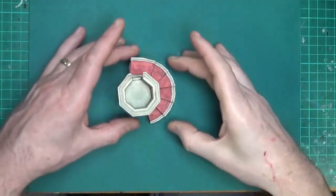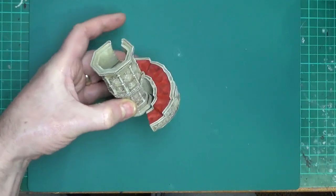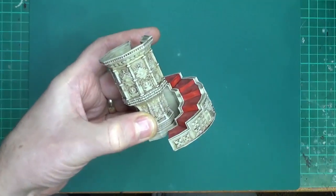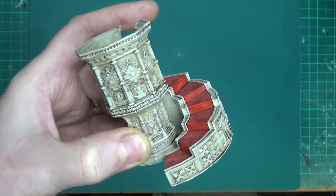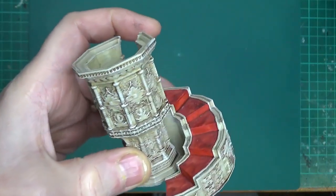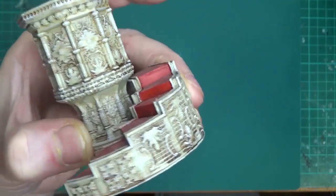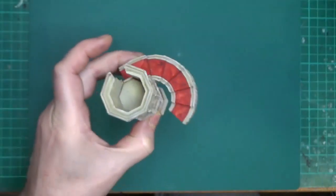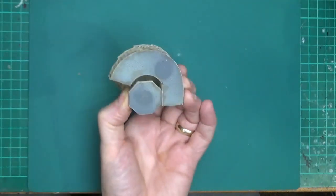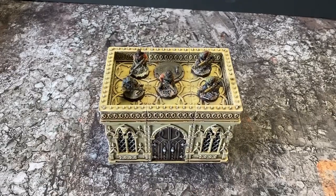And here is a little priest's pulpit from inside a church or cathedral — paints up quite nicely. This was done with a skeleton bone spray, a Soft Tone wash, then dried up with Ushabti Bone. The carpet was just Contrast Blood Angels. Just showing it's plastic.